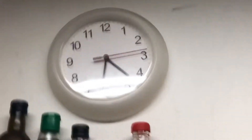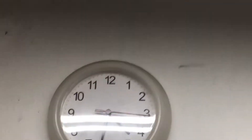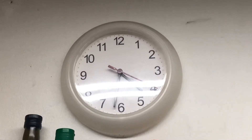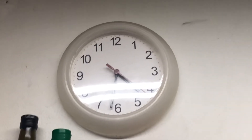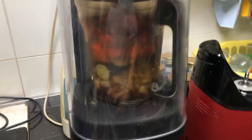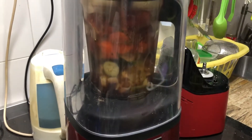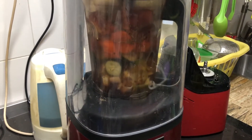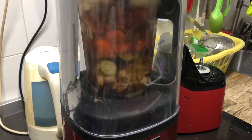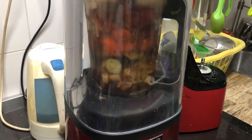Hi, it's 4:30, 16:30 on Sunday, November 1st, 2020, and I'm about to make gazpacho — actually, it's too modified to call it by its original name, gazpacho, but let's say it's a gazpacho-inspired vegetable smoothie.